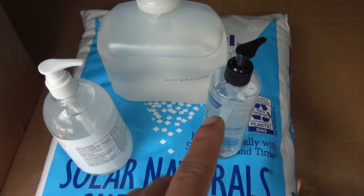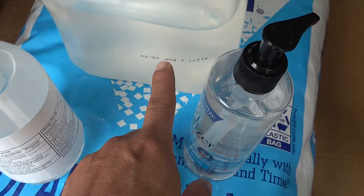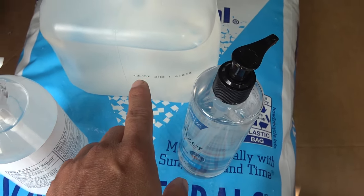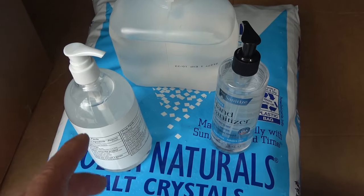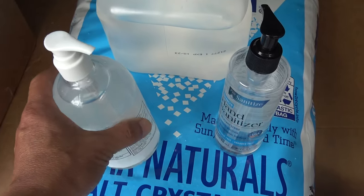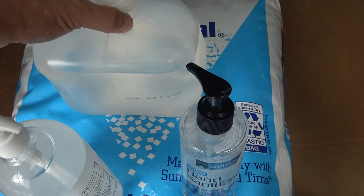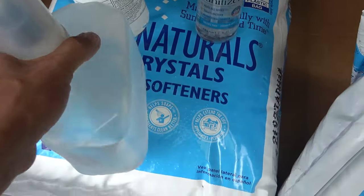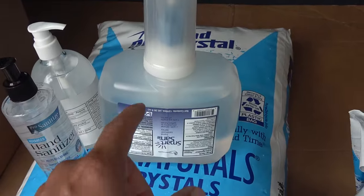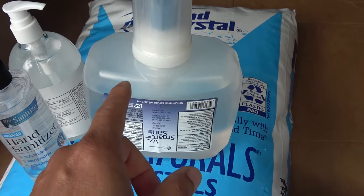The hand sanitizers are also expired or very close to expiration date — this one expired 10-23, so it's only a few days away. I got two kinds of hand sanitizer: one that is gel, which is very thick, and one that is liquid — you can see how thin it is, just like water. Let me bring this inside and show you how to separate the alcohol from this hand sanitizer.